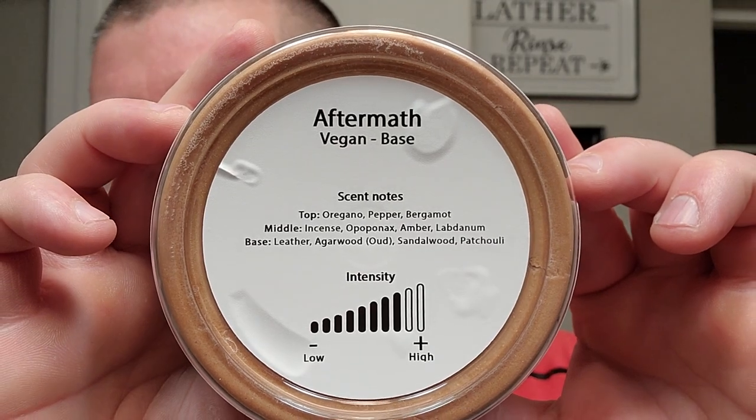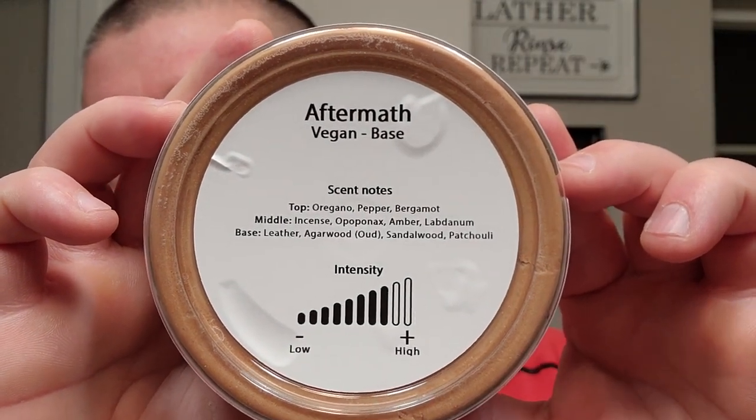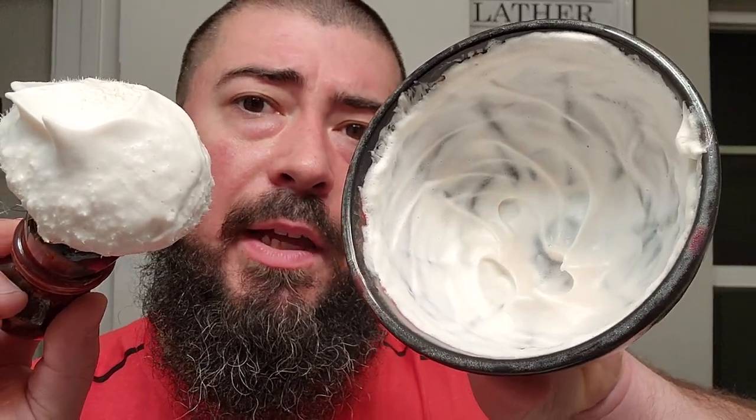Let's go ahead and give you guys a look at the back. They do a couple of cool things — HAGS has got the scent notes on the back. Top notes of oregano, pepper, bergamot; middle notes of incense, opoponax, and amber and labdanum. And then the base notes: leather, agarwood, sandalwood, and patchouli. And then they say it's kind of like a medium-high scent strength in their estimation. Really cool — they put the whole list of scent notes and even their take on what they think the scent strength is. Got it all whipped up right here in the beautiful Lancaster razor work shave bowl.